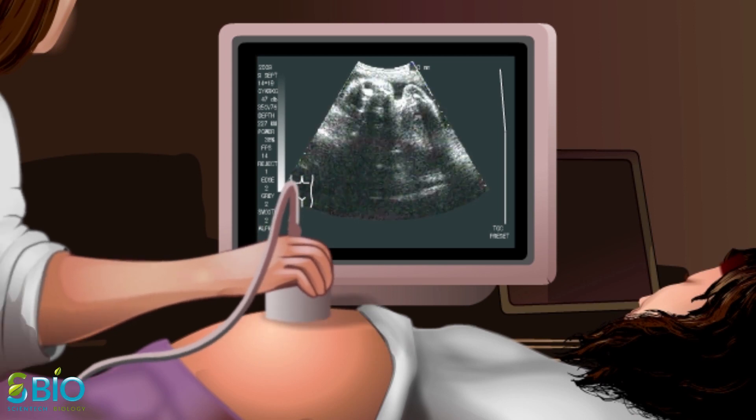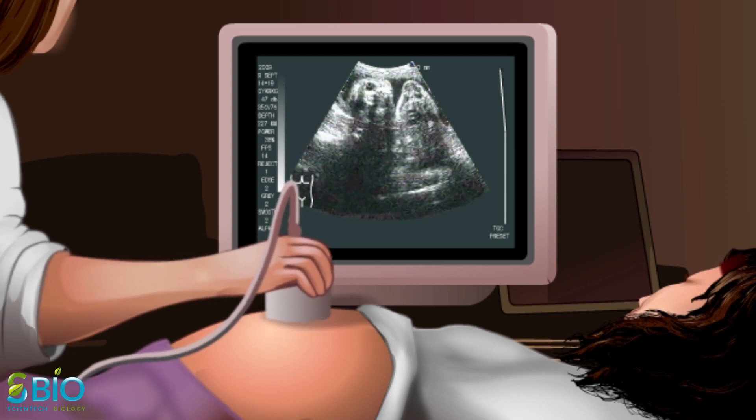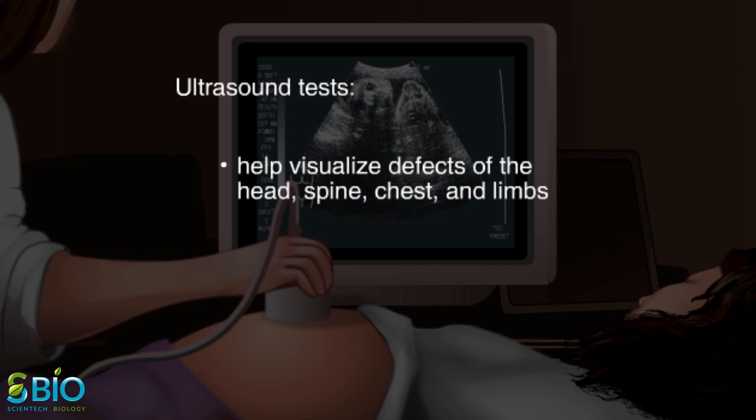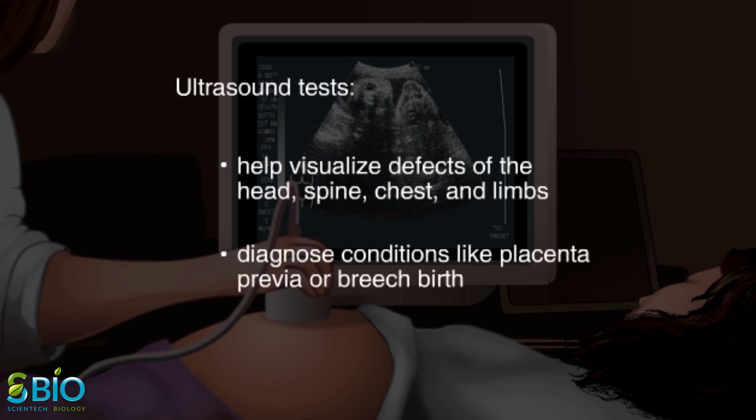Ultrasound is one of the most useful procedures for monitoring a baby's prenatal development. With ultrasound, doctors can check for defects of the head, spine, chest, and limbs, and also diagnose serious conditions like placenta previa or breech birth, and check to see whether the mother will have twins or triplets.